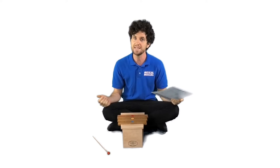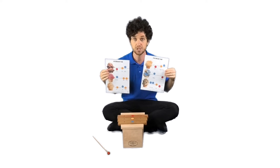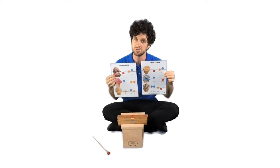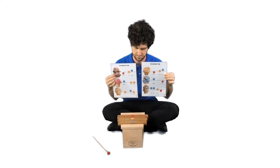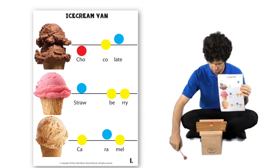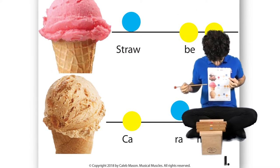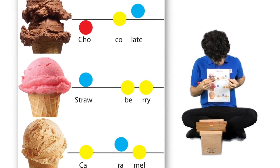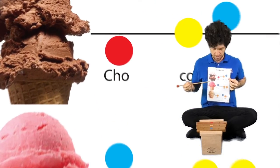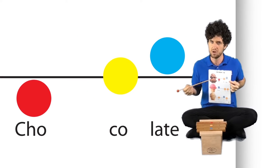Now, to play this song we are going to need the sheet music. The sheet music tells us what notes to play for each flavour. Let's have a look at our sheet music. Here we have some pictures of ice cream, we have some black lines, and we have some coloured dots on the lines.